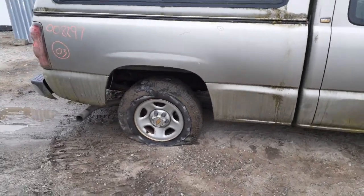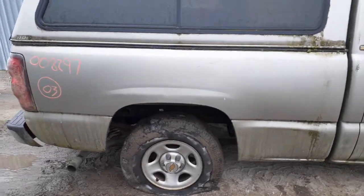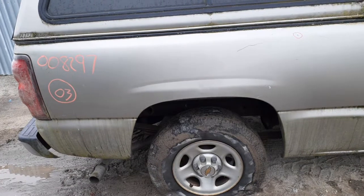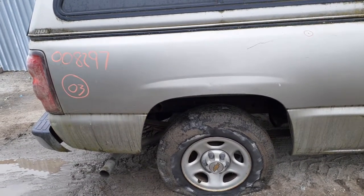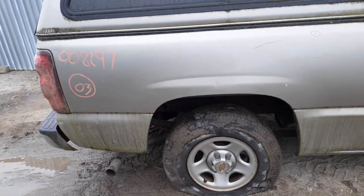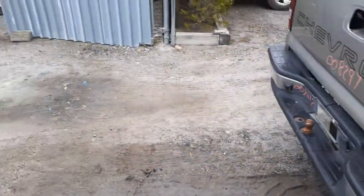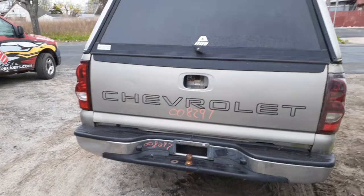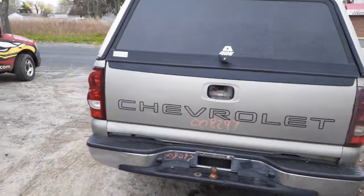You've got a six-foot six bed. A couple of things on the right-hand side — the tail light is no good. This is a 3.42 rear with disc brakes, ABS, and that's a locker. Springs are two leaves plus the helper.